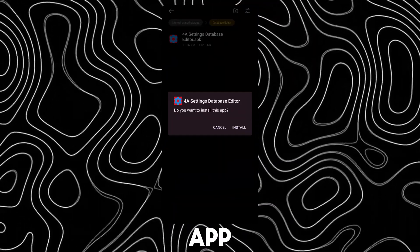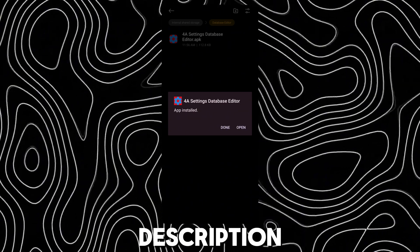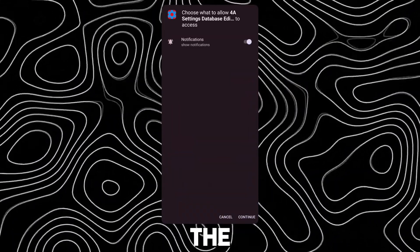First, download this app — link in description. After downloading, open it and accept the permissions.